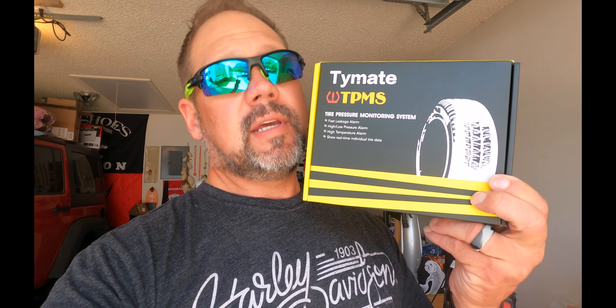So we decided on Amazon Prime Day to get a TPMS tire pressure monitoring system. This one is made by Tiremate — I'll put the link in the description to Amazon where we got it. I think I paid 80 bucks for it. This is the smaller version; they have a blue version also that is for larger and longer rigs.